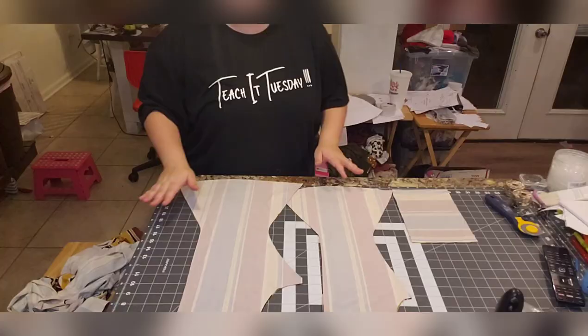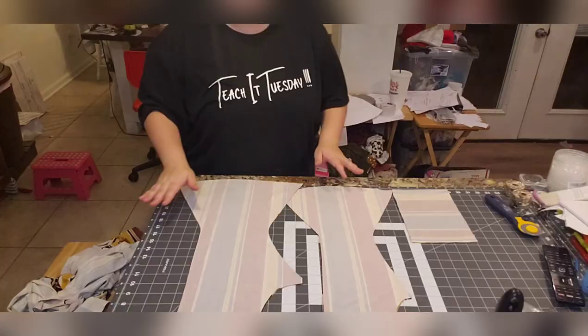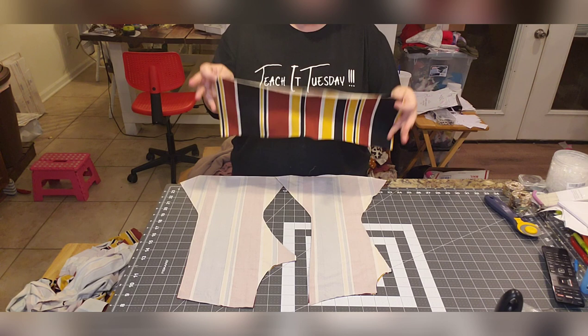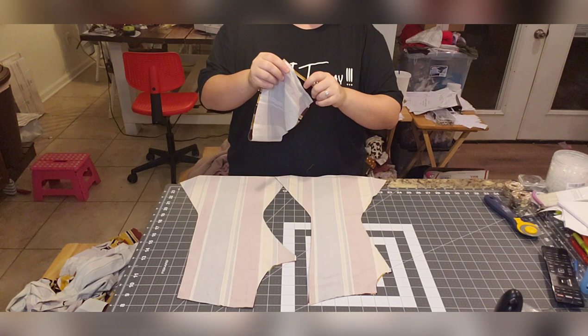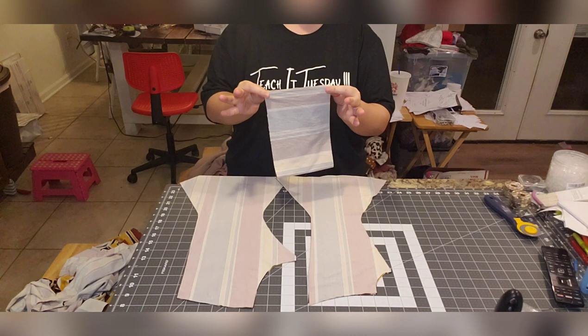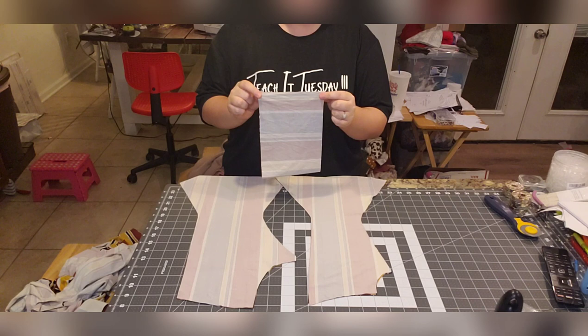So I've already cut everything out. I have the back piece here — two pieces cut, right sides together. There are two pieces for the back and two pieces for the front. I've cut the waistband at 17 inches long by 5 inches wide, with the stretch going across the waistband since these are vertical stripes. We're going to do the waistband using the ham hot method.